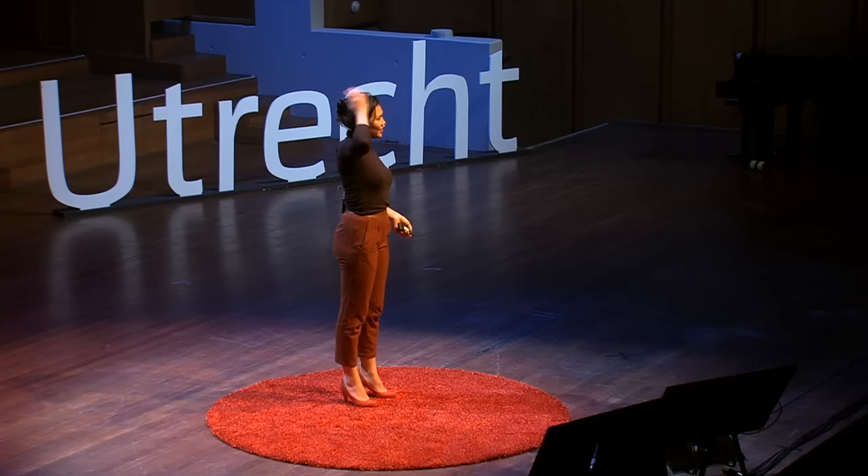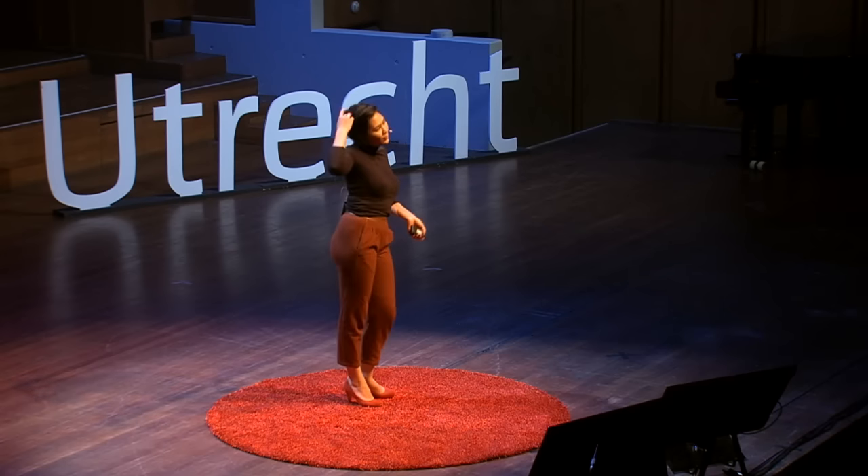My hair is up because I know that when I get nervous I start playing with it, which doesn't look very professional. My shoulders are straight so that I stand tall and I have a good posture. But what's the story behind the shoulders?